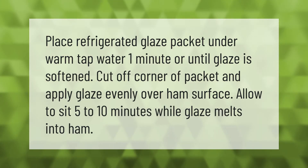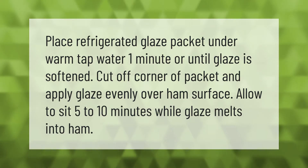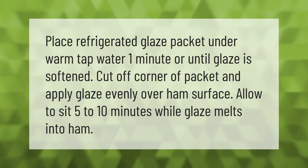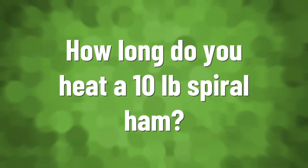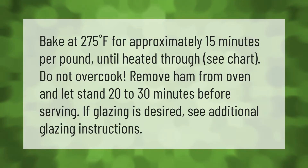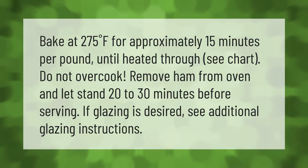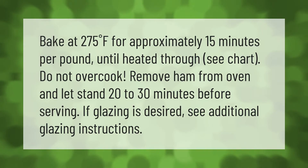Apply glaze evenly over the ham surface and allow to sit 5 to 10 minutes while glaze melts into the ham. Bake at 275°F for approximately 15 minutes per pound until heated through. See chart — do not overcook.